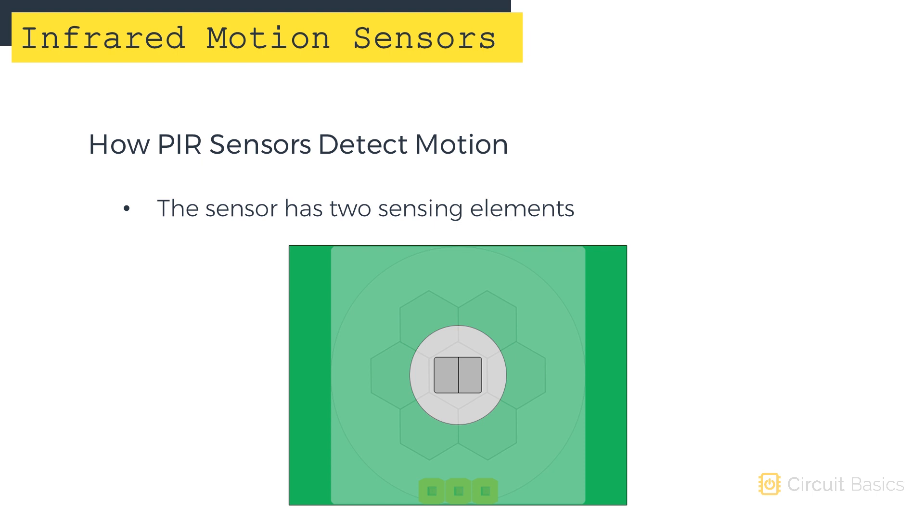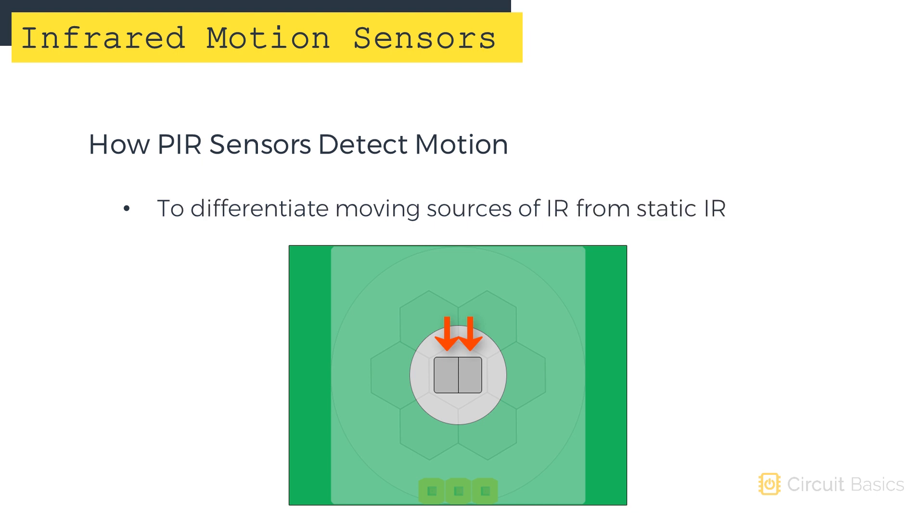Now let's get a better understanding of how the sensor detects motion. PIR sensors like the HC-SR501 detect motion by measuring changes in infrared radiation across the sensor. The sensor element actually has two separate sensing elements. The two sensing elements allow the sensor to differentiate between static sources of IR light, like sunlight, and moving sources like humans and animals.